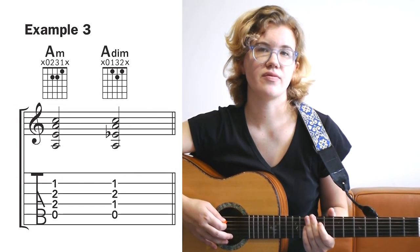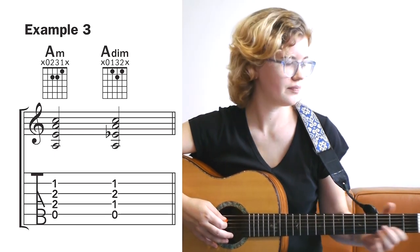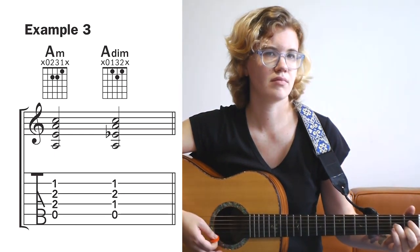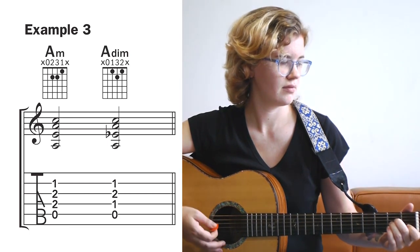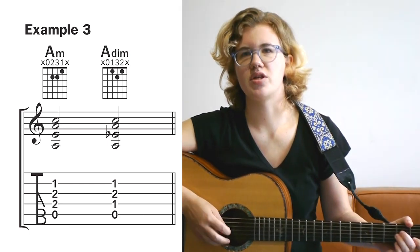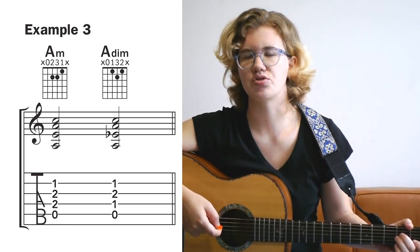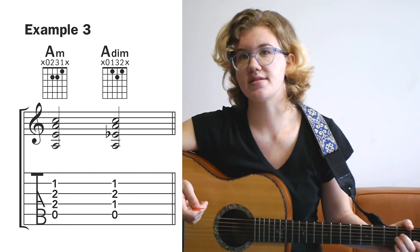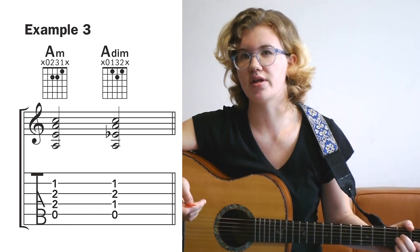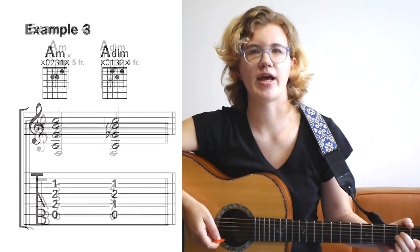Example 3 makes use of the four middle strings of the guitar, and the root note is played on the open A string. This example begins with the open A minor chord, which normally you can include the E strings on the guitar, but in this case the E is the fifth — which is the only note that changes between the A minor and A diminished chords — so we have to leave it out.